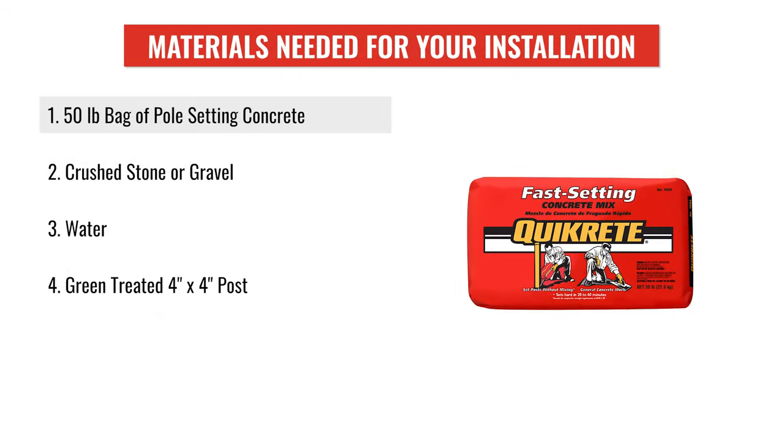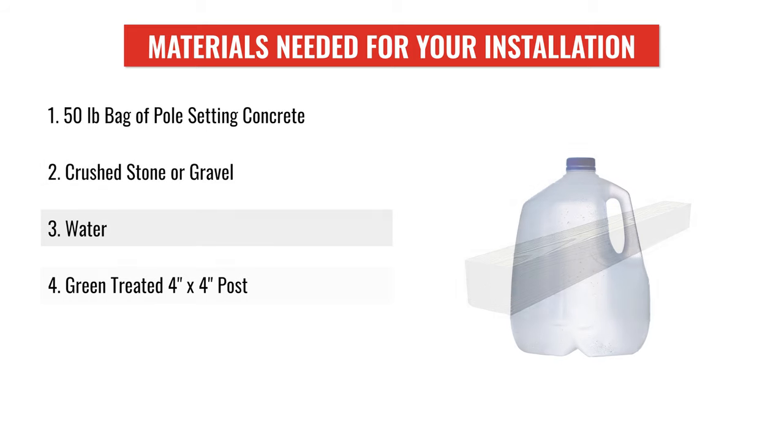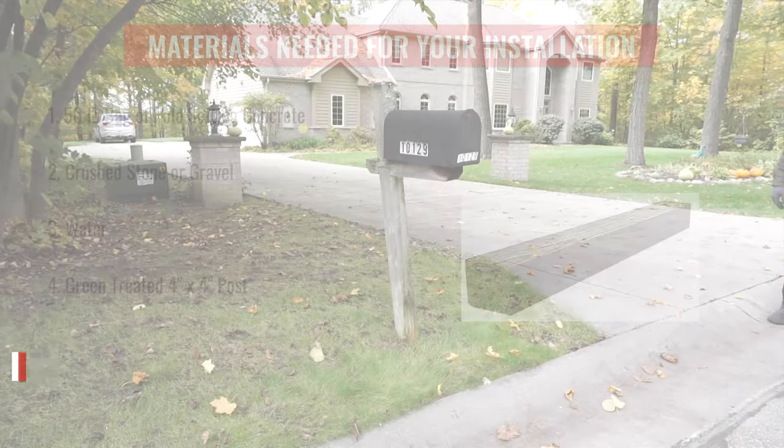And a yardstick. The materials needed are a 50-pound bag of pole-setting concrete, crushed stone or gravel, water, and a green treated 4x4 post.